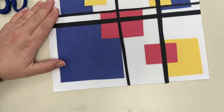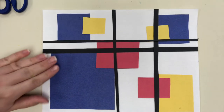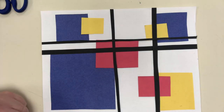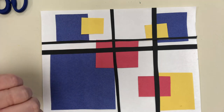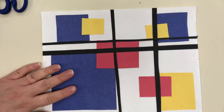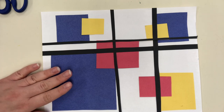And now I have a Piet Mondrian inspired collage! We learned about an abstract artist and created works based on his style using just squares, rectangles, the primary colors red, yellow, and blue, a little bit of paper, and some crayons. I hope you enjoyed this — if you made it, share it with me, I'd love to see it. Bye guys!